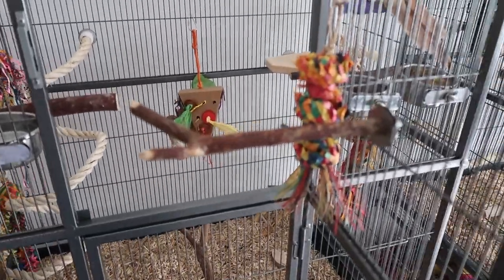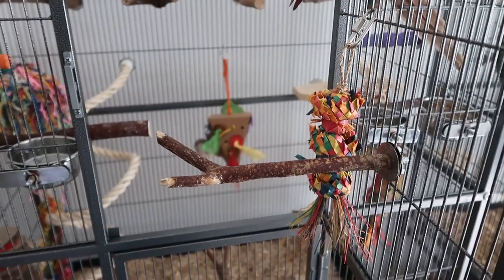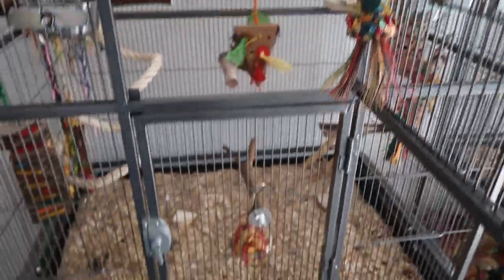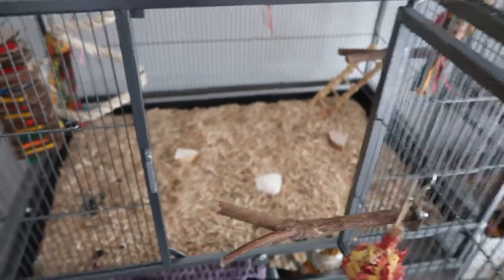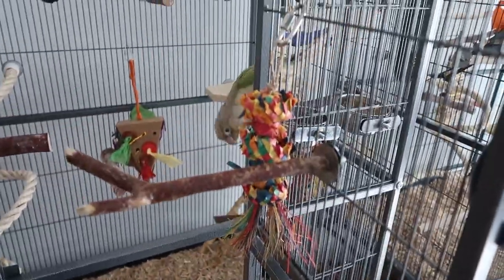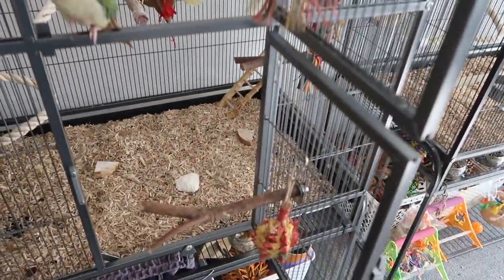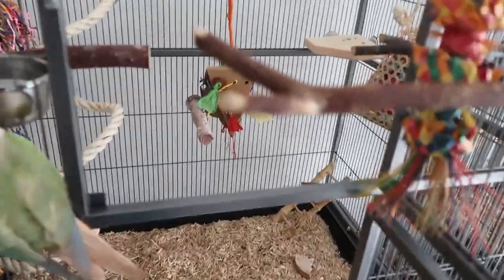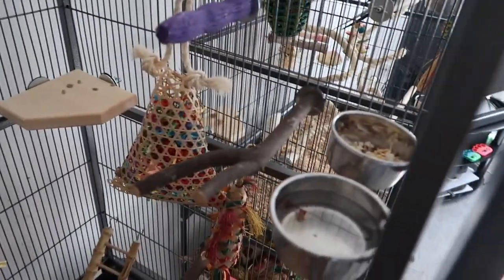The first thing I've done is put perches on the doors. This is something you need to be somewhat careful about — it's easy to spike yourself while cleaning them out, so do be aware. We have one on each door, and we've also attached toys next to them. So if they want to be out, they can sit on the door perch, which also makes it easier for them to come in and out rather than just climbing around the edge.